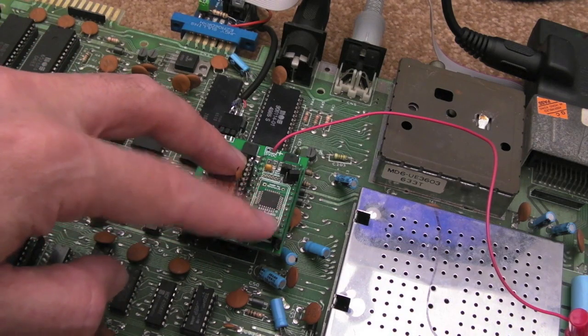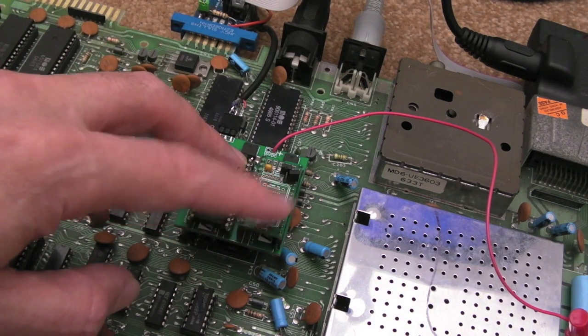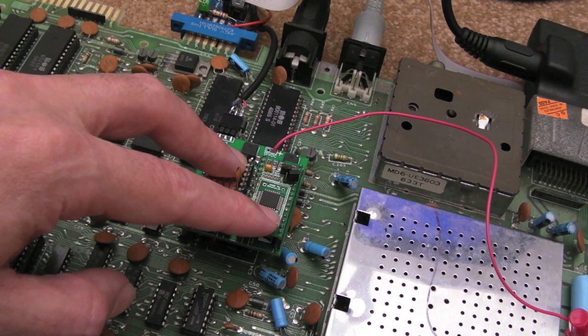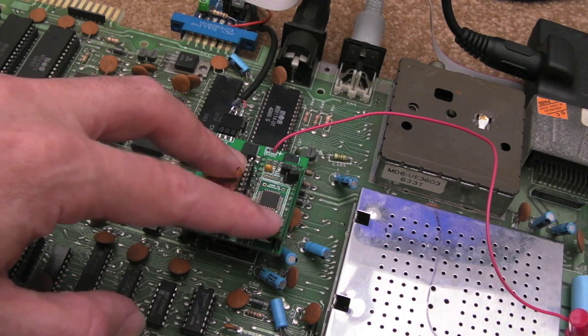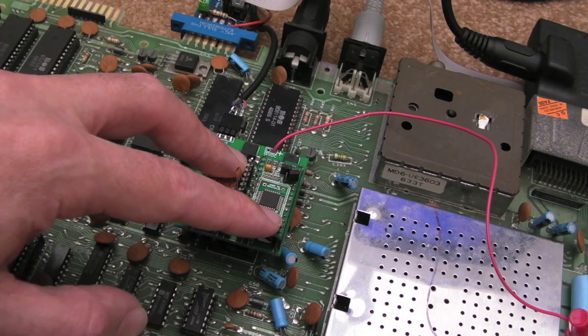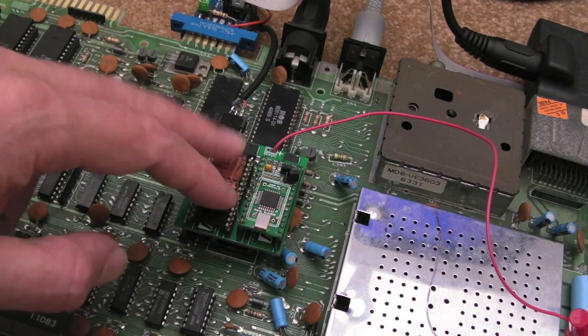The Nano SwinSID — if you watched my first video when I did the initial review of this, there were a few issues with some games, things like R-Type where the sound was very granular. If you look back at that video and fast forward to the R-Type bit, you'll hear what I mean. It does break up quite considerably, and the same thing happened in Alien — the sound in Alien was awful.